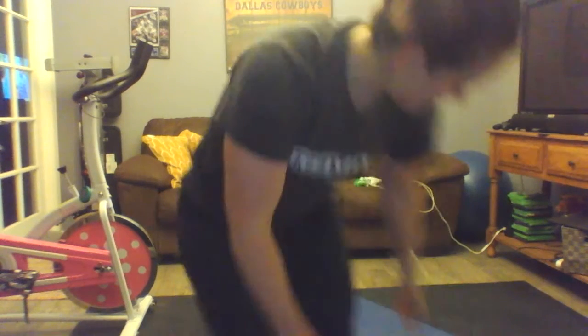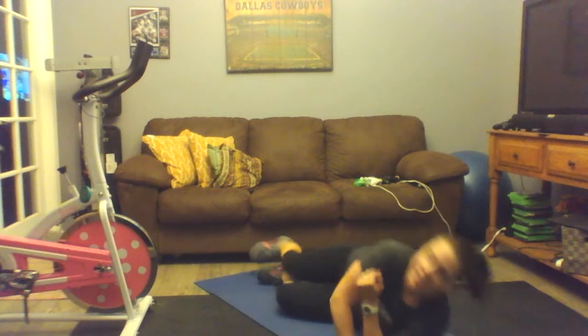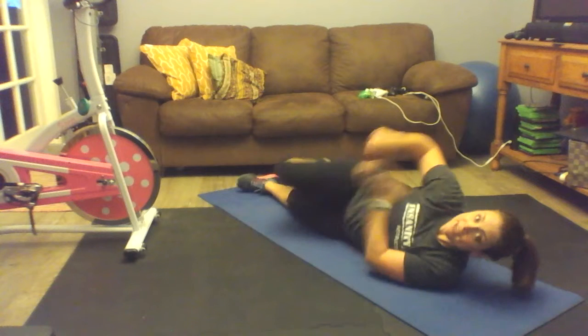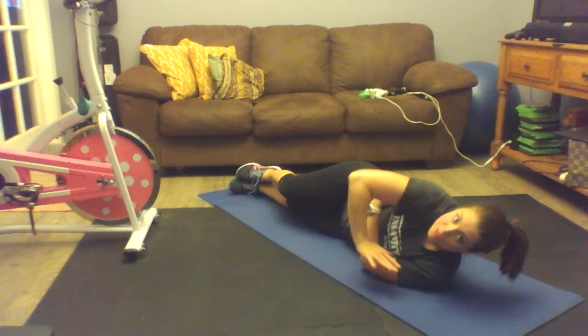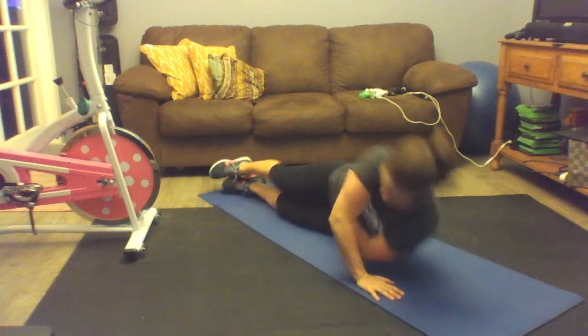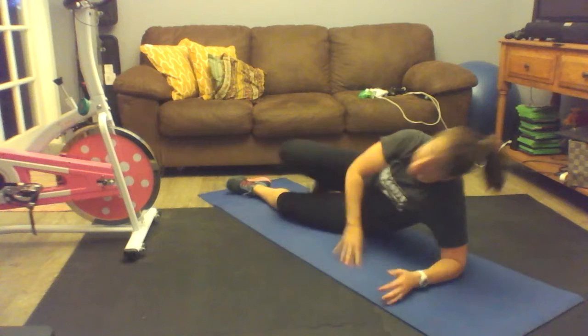Final one: side tricep lift. Let's start on your left side. Take your left arm and hug yourself. This arm is going to go right beside your other arm and you're going to push straight up — we're here, boom. Since we're doing this for 30 seconds, it's 15 on the left side.